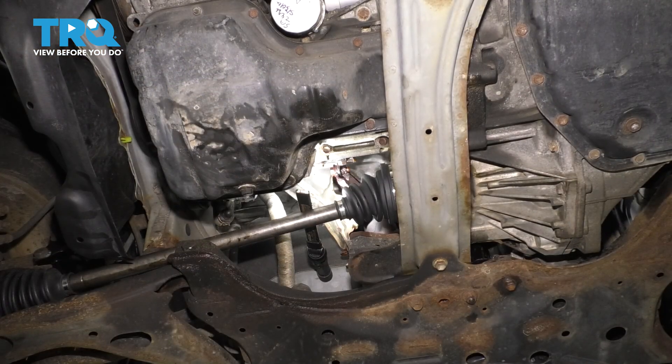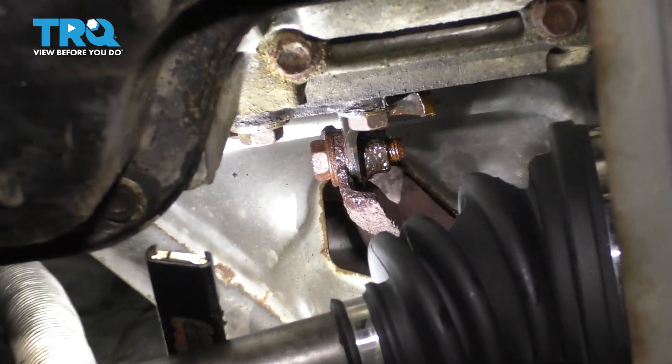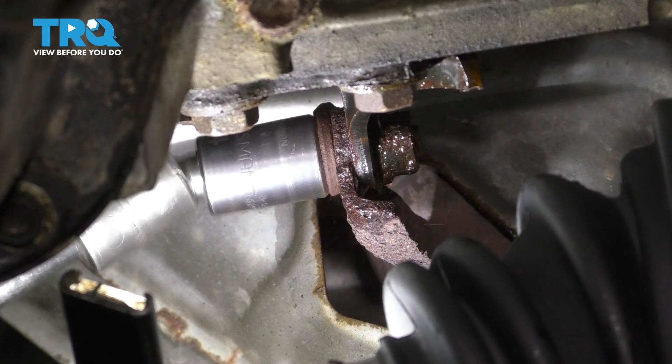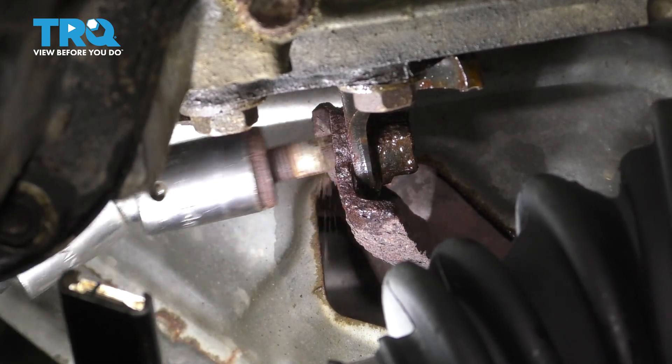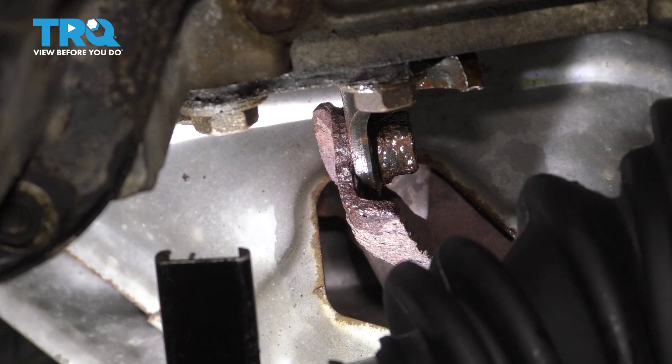Before we move up top and unbolt the manifold from the engine, there's one more bolt to remove from underneath — a 14-millimeter one that holds a bracket onto the engine and basically supports the manifold from underneath. You'll probably need a swivel. Get that bolt out of there, and now let's go up top.